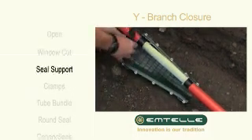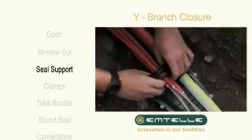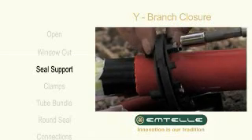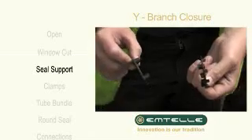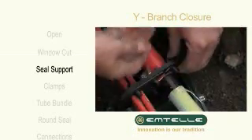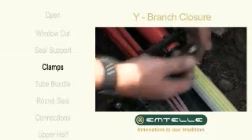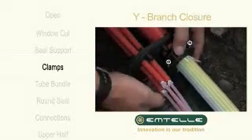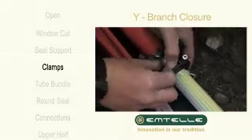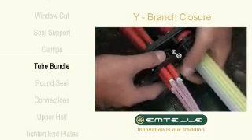Insert the single tubes through the outer seal support, the oblong seal and the inner seal support. Assemble the single end clamp by inserting the nuts into their respective recesses in the lower half. Insert the cap screws. Place the upper half over the tube bundle.